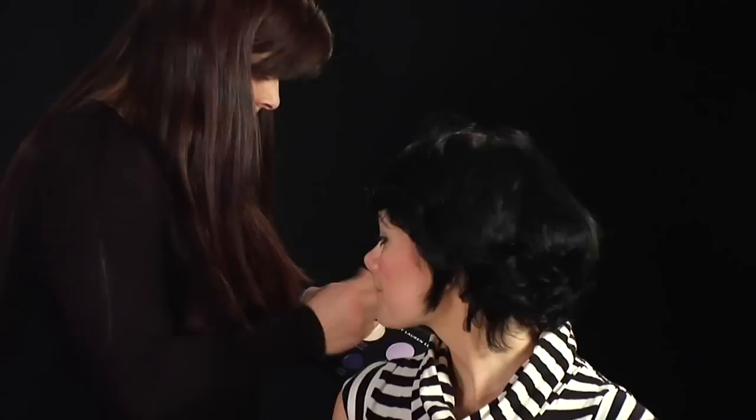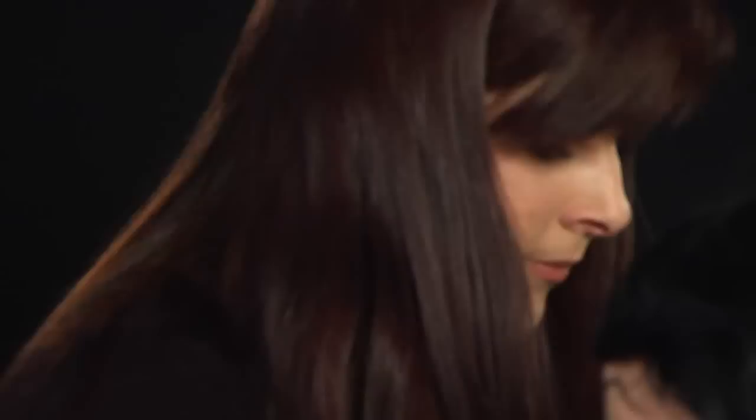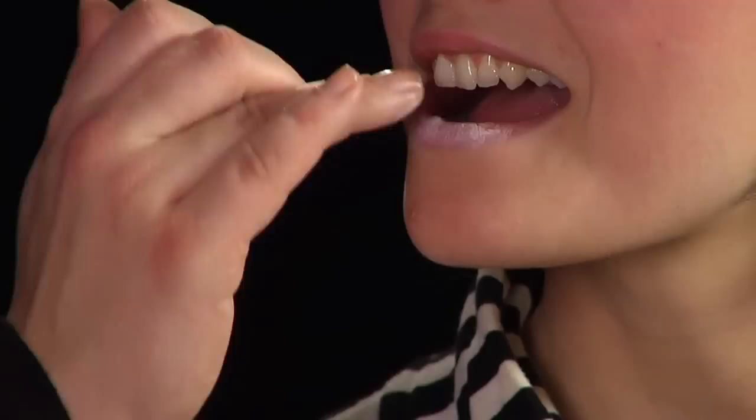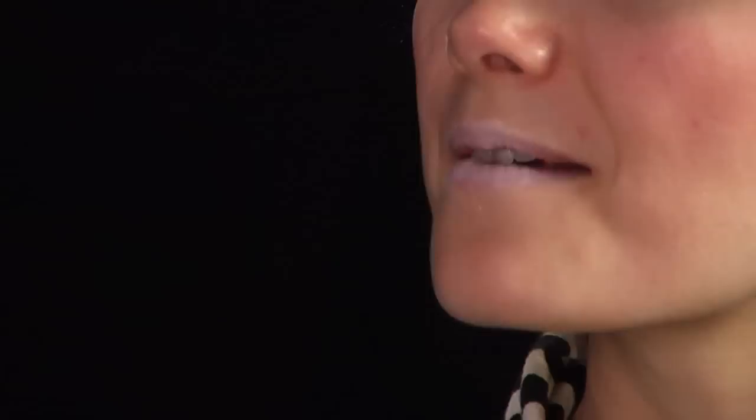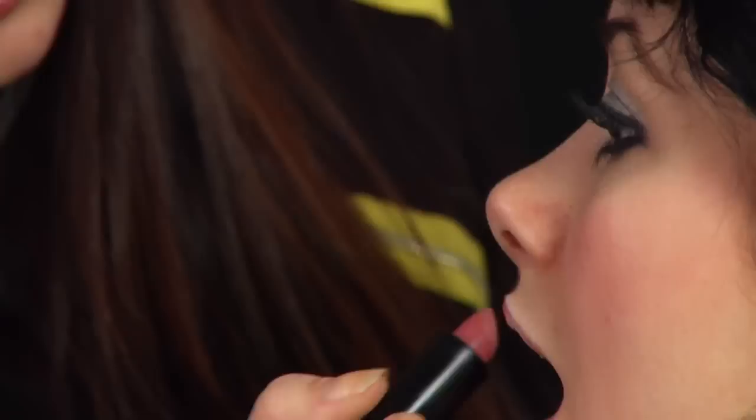And for the lips, you want something a little bit lighter, so we are going to matte the lips out with some primer. Rub your lips together, and then put a little bit of colour on. Look at all the lip together, and then some gloss to finish it off.